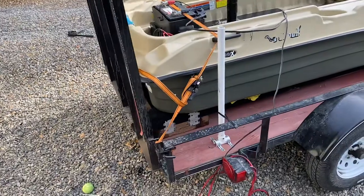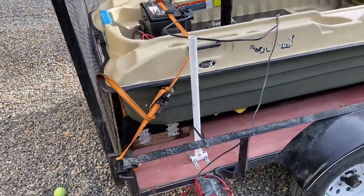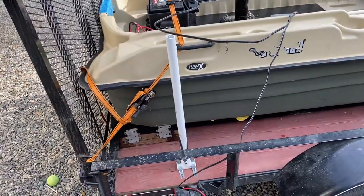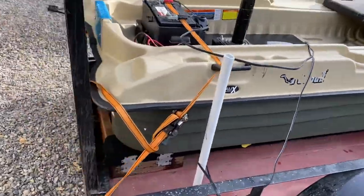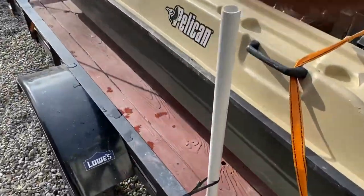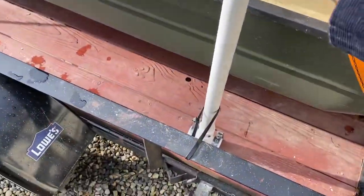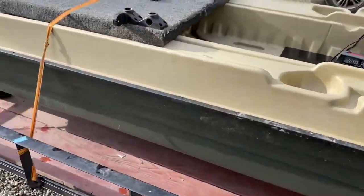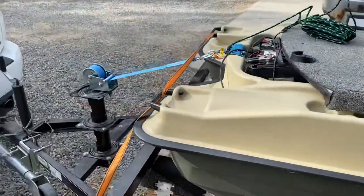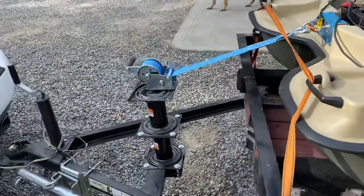I also placed a few guides that help the boat go onto the trailer itself. They are modular also — they untwist, you just take them and twist them and they come right out that way.